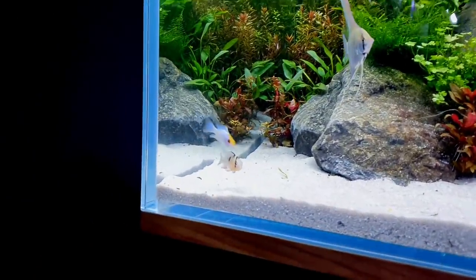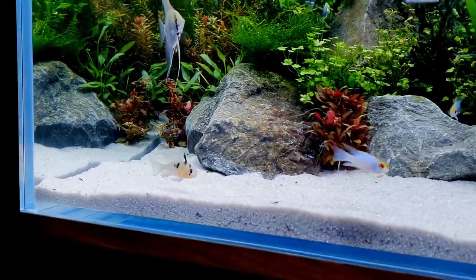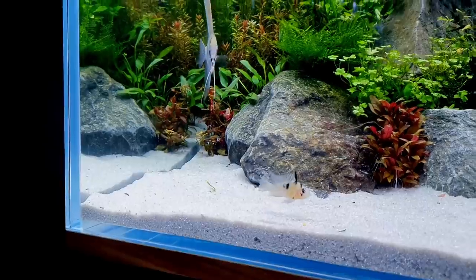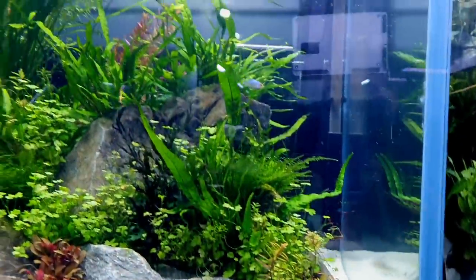This one loves this particular area and doesn't seem to mind the other fish being nearby — though I spoke too soon there! But yeah, they're already setting up their own territories all around the tank, which is great.